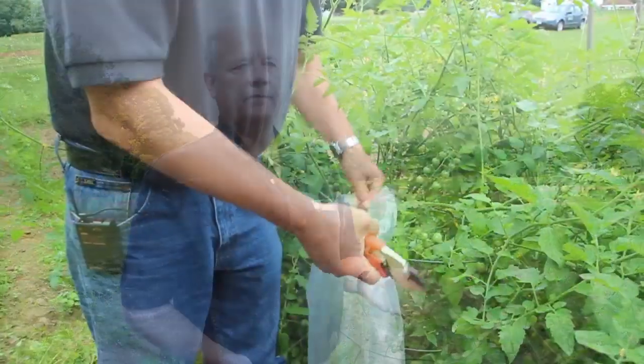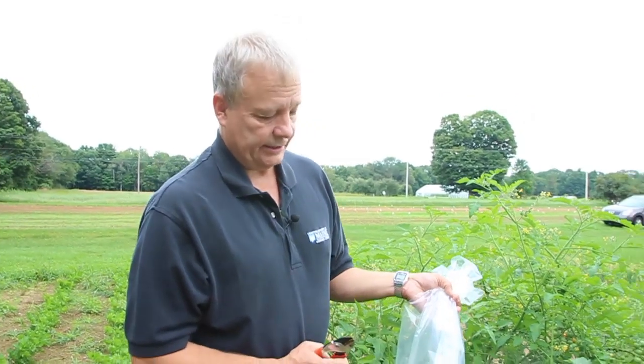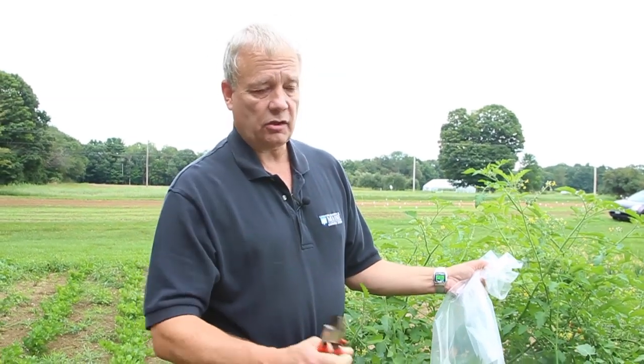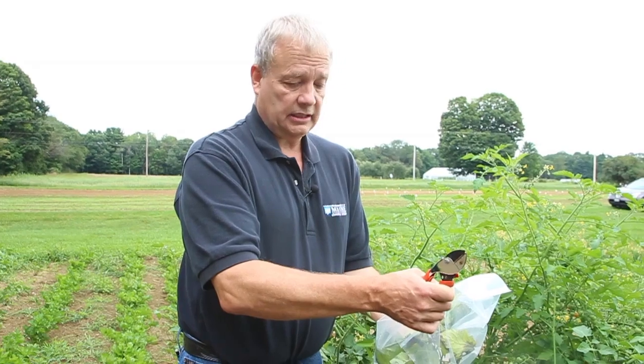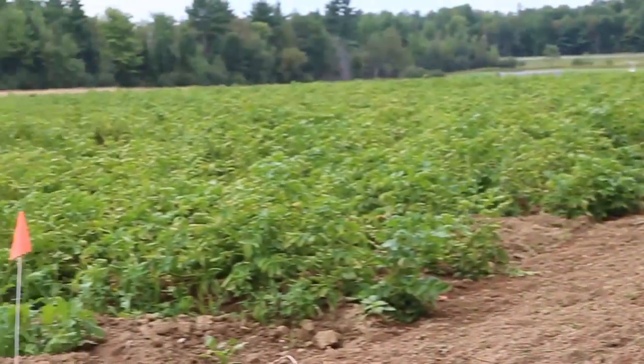The spore probably only lives about an hour if you've got a nice bright sunny day. Once you've bagged this up, take it out of the field and tie it up, throw it in the trash, and it goes off to the landfill. Or you can dig a hole, dump the bag of tissue in it, and bury it so there are several inches of soil on top, just like you would with whole infected potato plants or any other infected plant material.